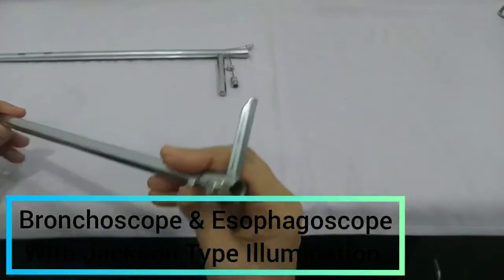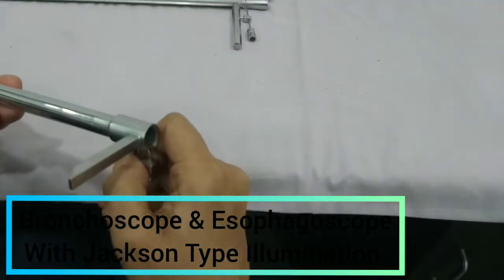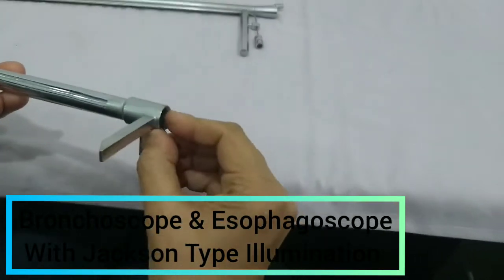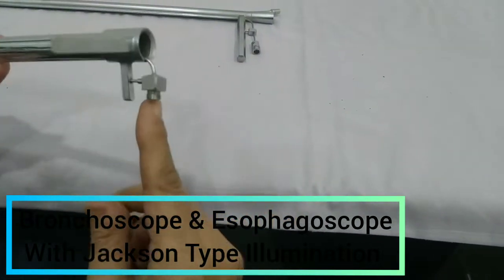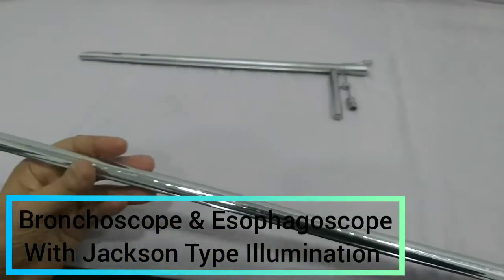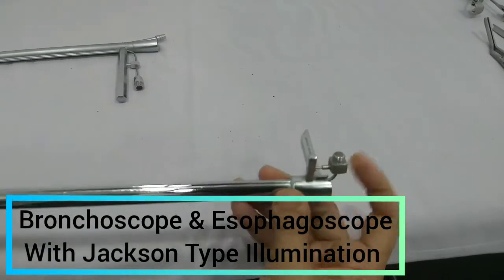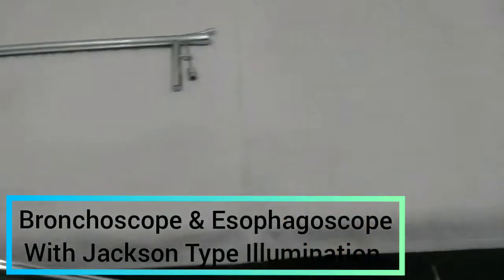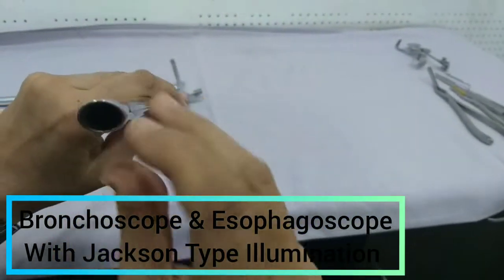Again you can see these instruments are having fiber optic carriers, and this is the light carrier. This light carrier will be connected through a flexible cable, and that flexible cable is attached to the light source. There are two types of illumination: Negus and Jackson. This is the Jackson type — you can see at the end of this carrier.